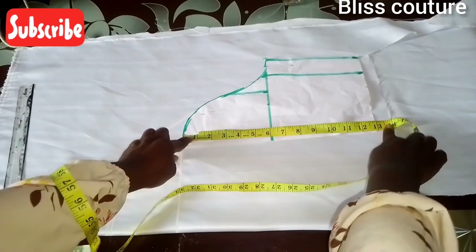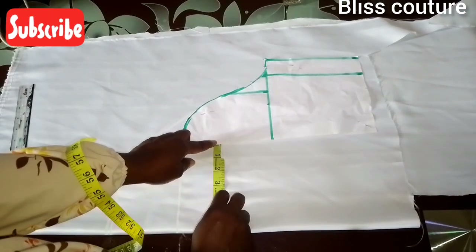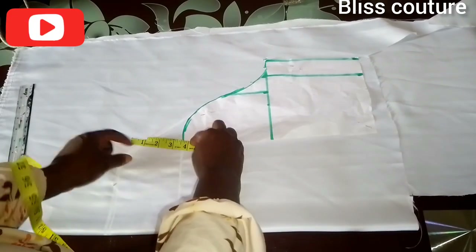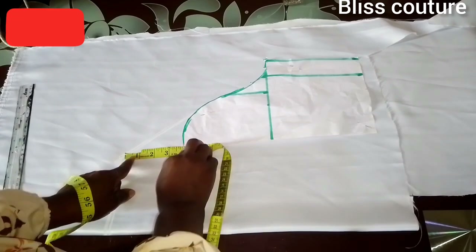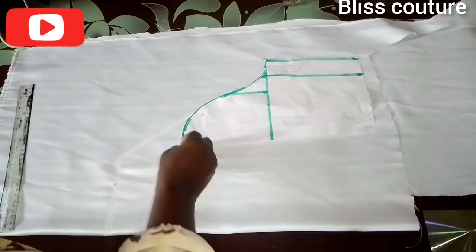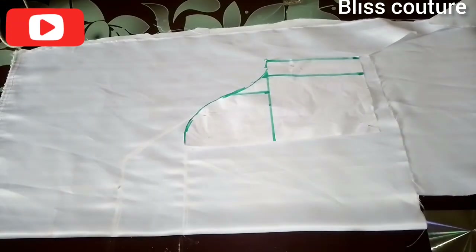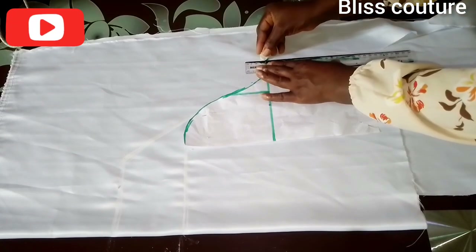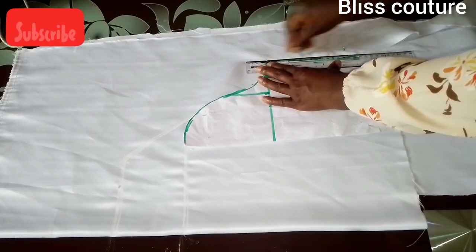I use 13 inches for the sleeve length, six inches from the center front of the sleeve down, and four inches marked upward from the top of the sleeve. I connected my lines to the armhole area. After that, the next step is to connect from the armhole straight down like this.